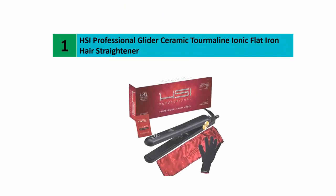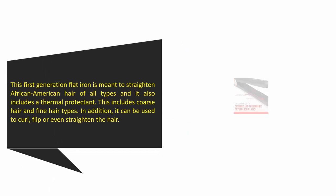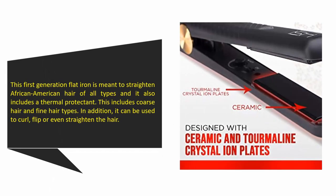And coming in at number one on our list: the HSI Professional Glider Ceramic Tourmaline Ionic Flat Iron Hair Straightener. This flat iron is meant to straighten African-American hair of all types and includes a thermal protectant. This includes coarse and fine hair types. In addition, it can be used to curl, flip, or straighten the hair.